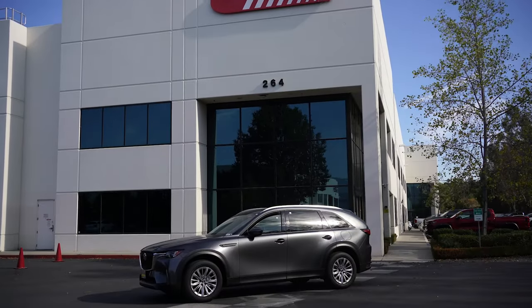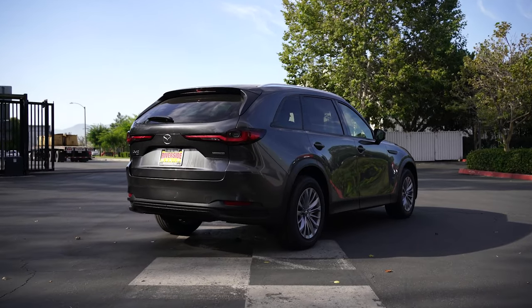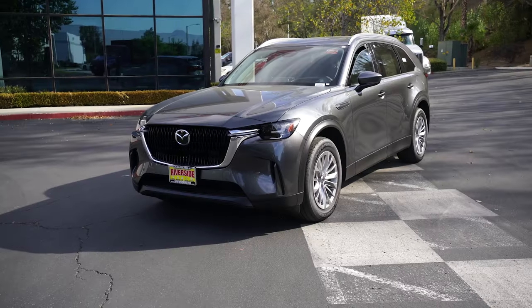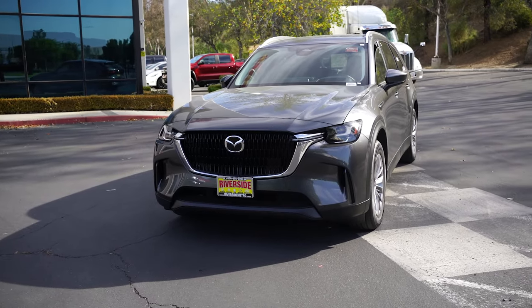After that, we brought in a Mazda CX-90 for an initial measurement session. This allows us to take all the necessary data in order to create a lift or lowering kit for the CX-90. Stay tuned for more information.